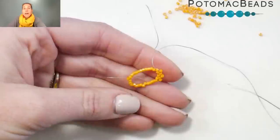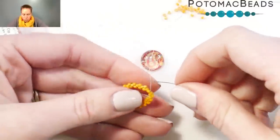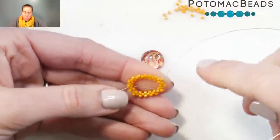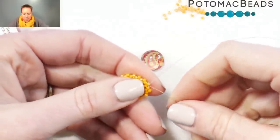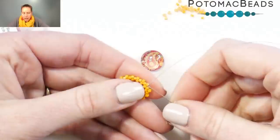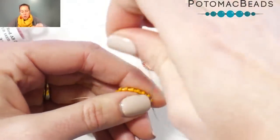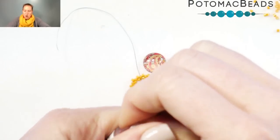Now that I'm done going through this row of peyote, I have one more bead to go on. I'm going to go through that first 11-0 my thread was coming out of and add that last bead in, so I have that perfect circle of two, one, two, one, two, one. Now I'm going to step up by going through the first 11-0 seed bead I added on this row, which sits directly after that single bead I'm coming out of. At this point, I'm switching from the delicas to the 15-0 seed beads, and I chose a nice alternate color.